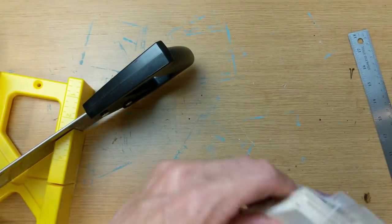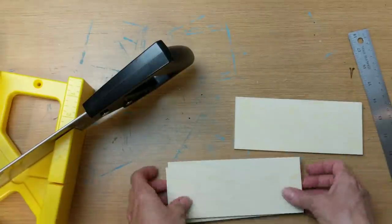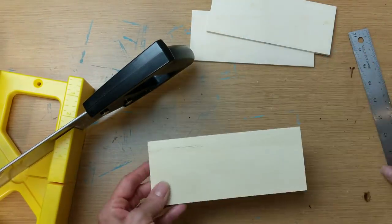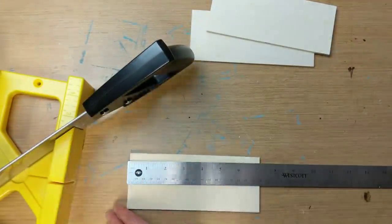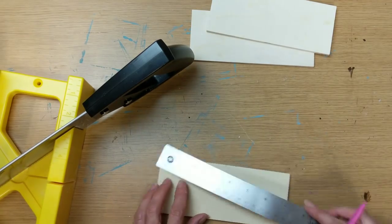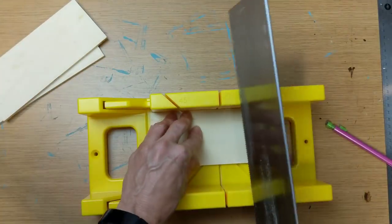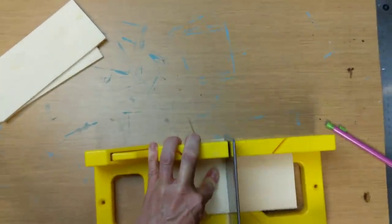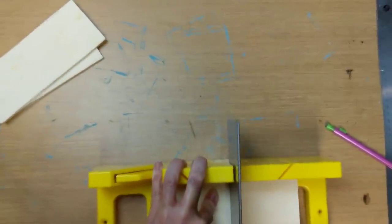I noticed that these rectangular wood slats purchased at Walmart in the craft section — though I know they are now carrying them at the Dollar Tree — fit nicely. I took four of these. I'm going to leave two of them the regular size, and then take two more and cut them in half using my miter saw and miter box. Pardon the shaking camera since I'm sawing. Once I cut two of these in half, I'll have two long pieces and four of the smaller pieces.